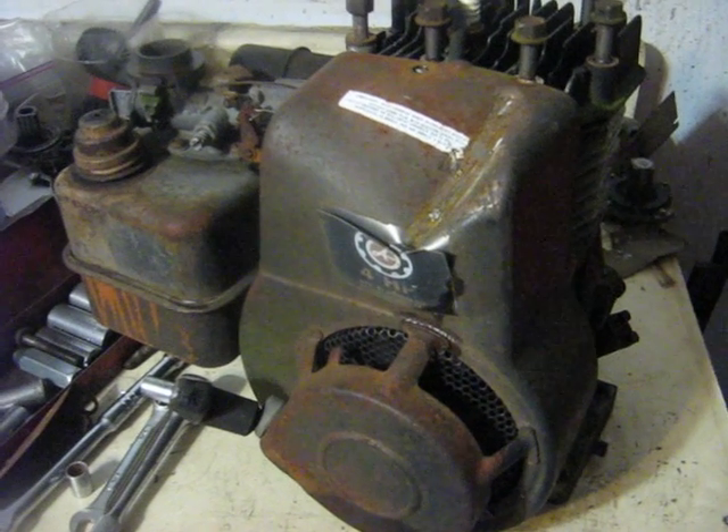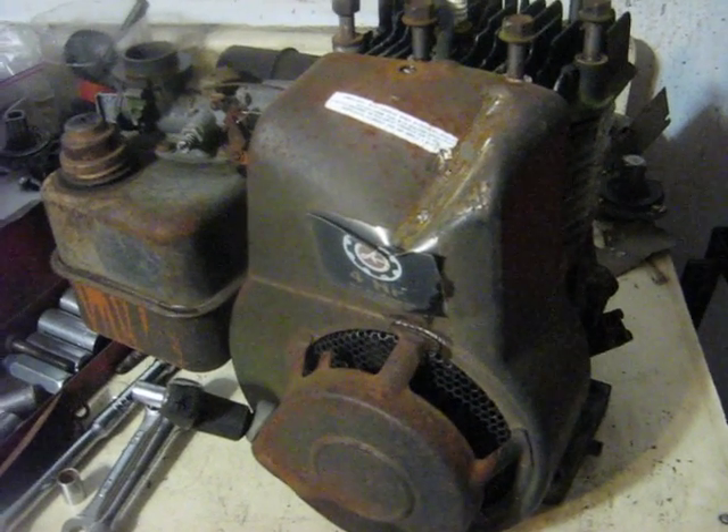I rescued a four horse model 11 from the scrap yard. It's got the extra reverse shaft on the back there. It's off a rototiller.